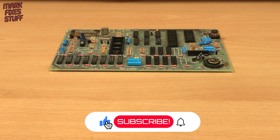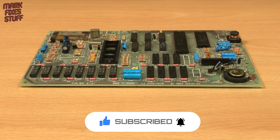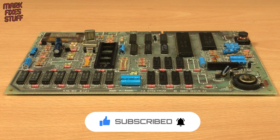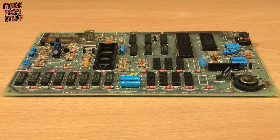This ZX Spectrum board came to me about 10 years ago with unobtainable parts missing. But in recent years new and improved parts have been developed. In this series we'll rebuild this machine. Let's see what we need right now.